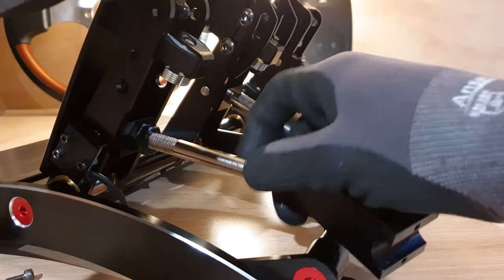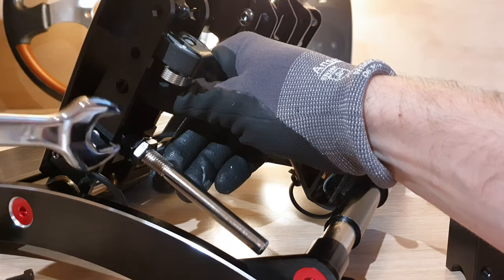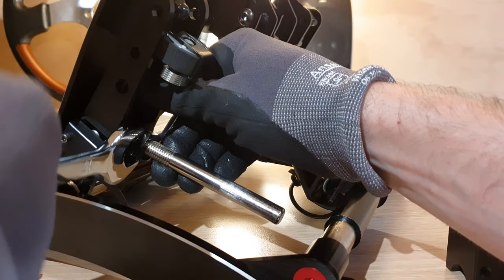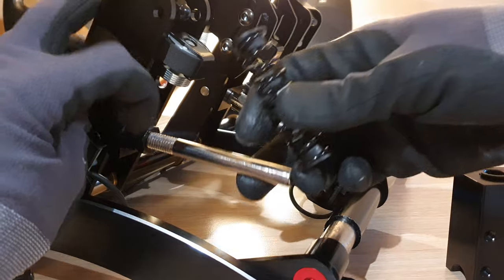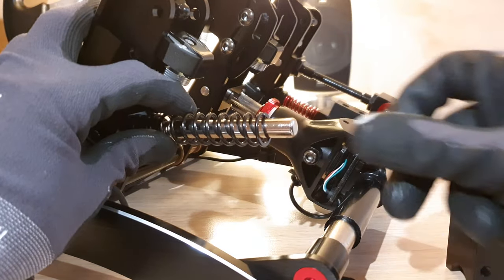You can then remove the pedal box and finally finish it off with the spanner, tightening it up firmly but not too aggressively, and then you can reassemble the spring, the pedal box, and secure it with the cap.